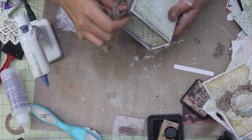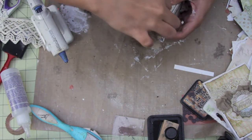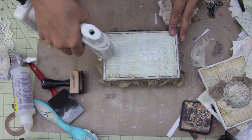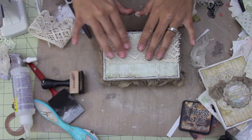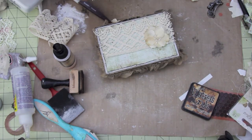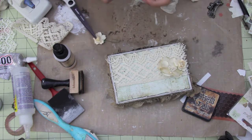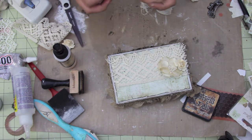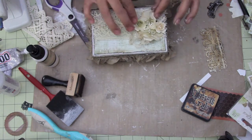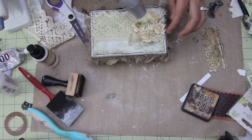I'm adding this Maya Road trim all the way around the box, being careful because I want it to still open very well. And that's some crochet trim from the Piece by Piece. These are some Manor House Creations flowers. I'm using some spray that I had on my mat to kind of ink up that cheesecloth, then just heat setting everything.